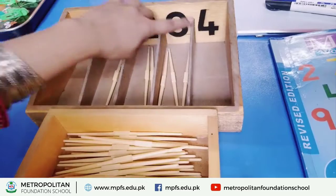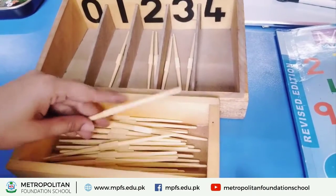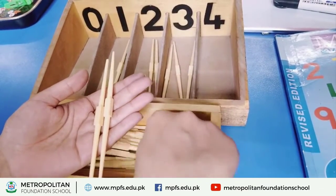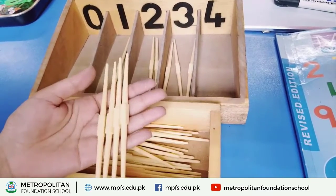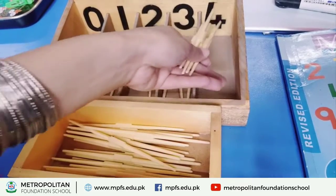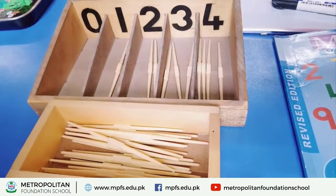Which number is this? Its number is four. Now count four sticks — one, two, three, and four. It's four sticks, and four — put them in the box.